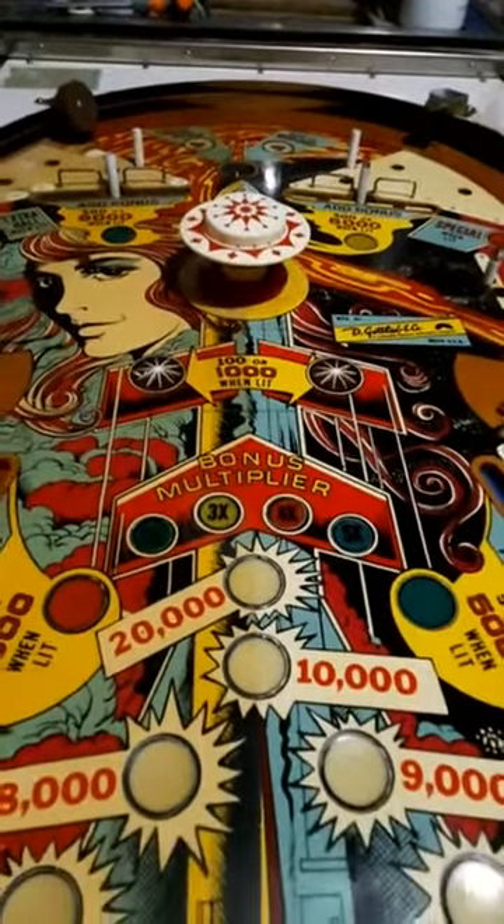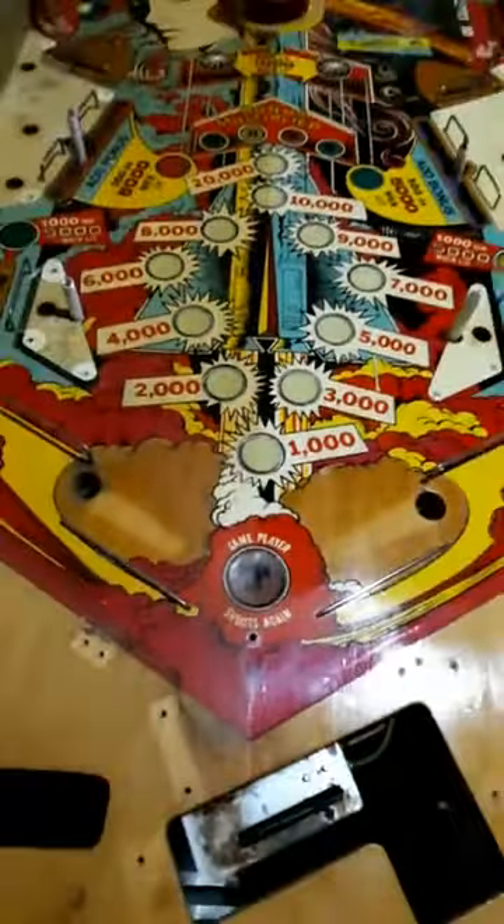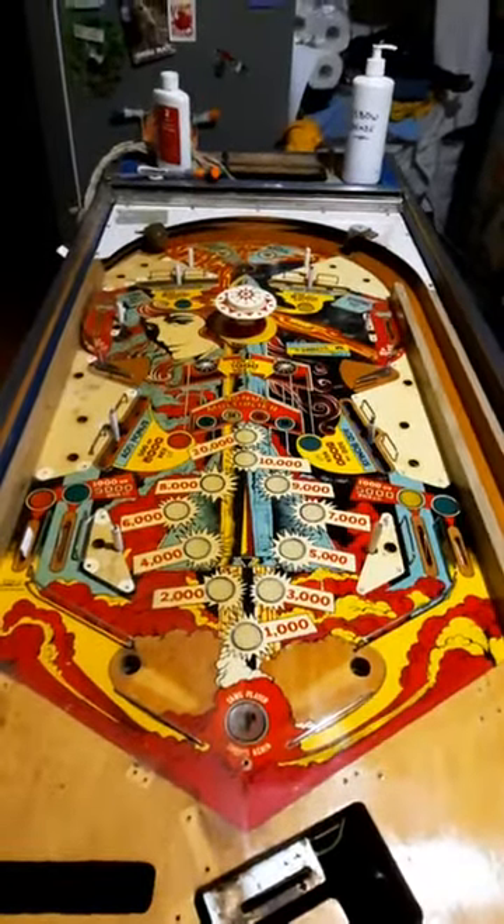The job now is to complete the rest of the playfield and finish off the left hand side, but as you can see she's going to come up quite nice. Thanks for watching everybody, goodnight!